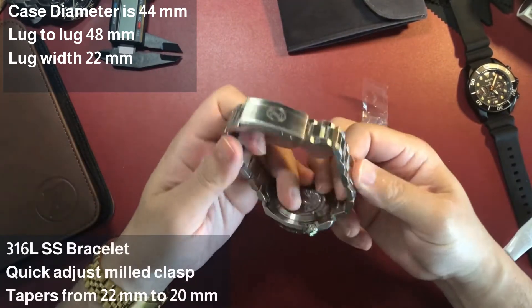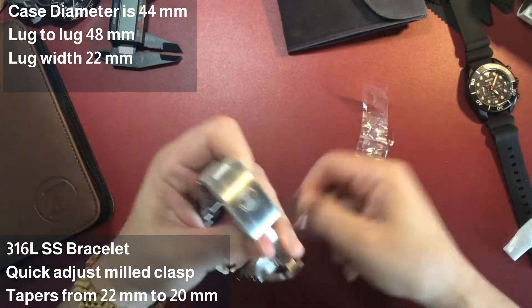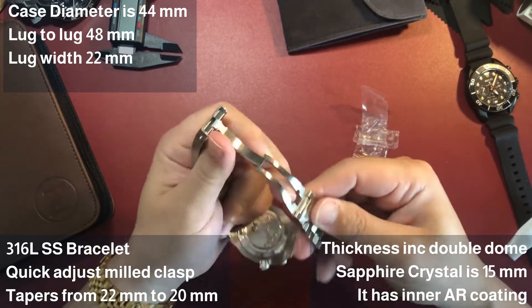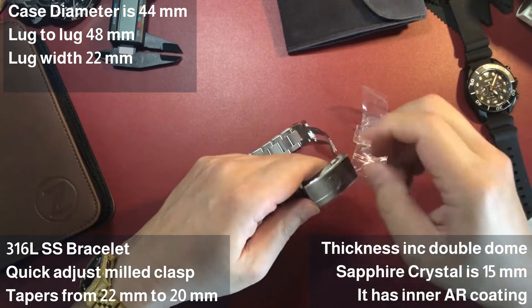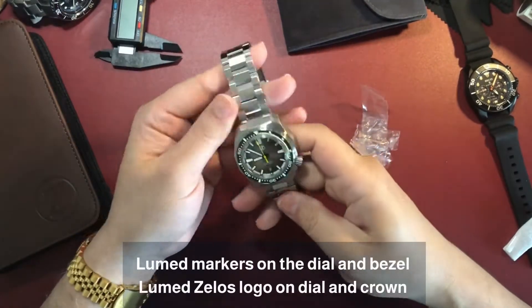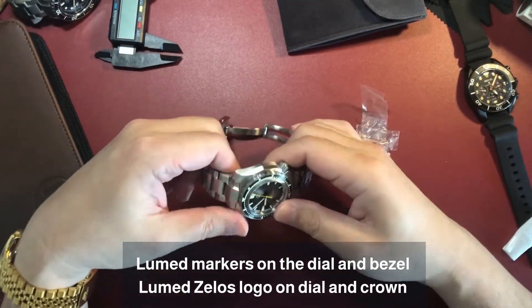That preference is one of the main reasons why I ordered a Xelos Hammerhead 3. It comes packaged in a wooden box with a watch carry case. It is very sturdy and chunky — this thing is just like a tank.